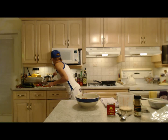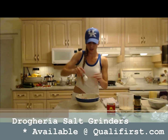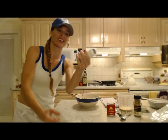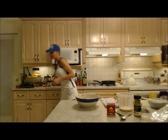I'm going to put a little bit of salt in there. This is a heavy-duty spice grinder from Drogeria — you can get those online at qualifirst.com. They have peppers and salts and chili and garlic and they're really heavy duty with great caps. Tasty stuff — in that goes.